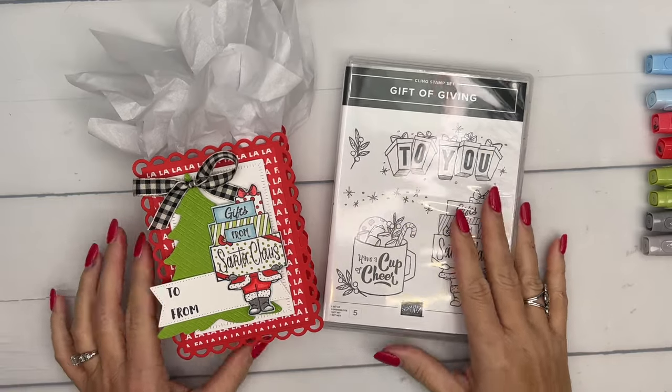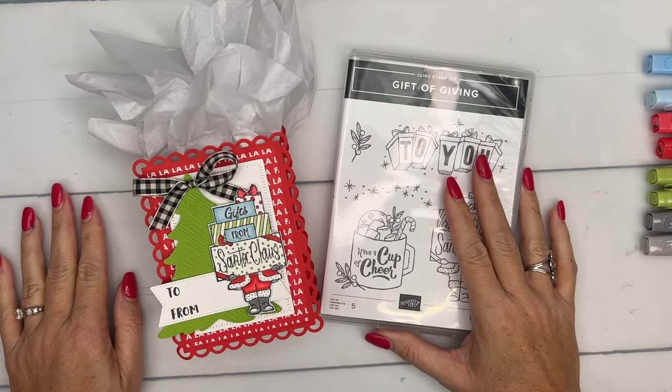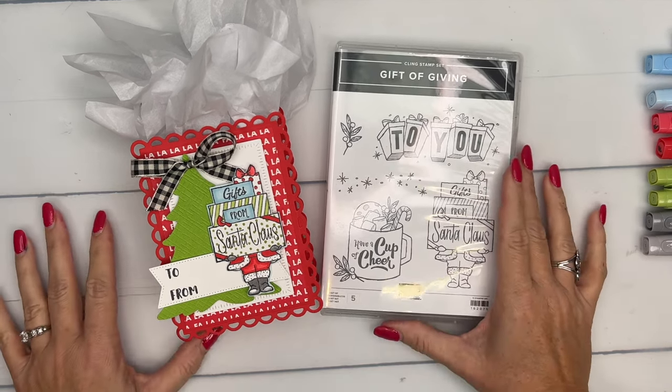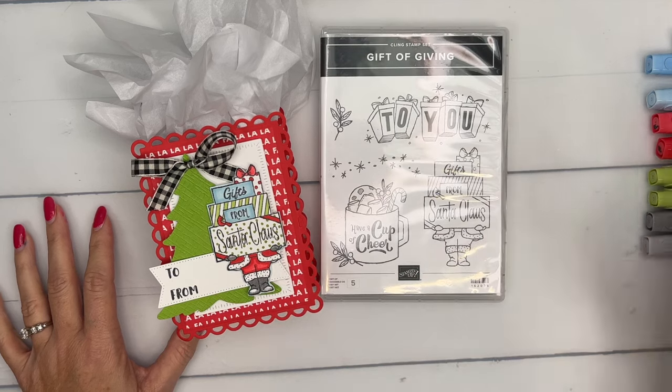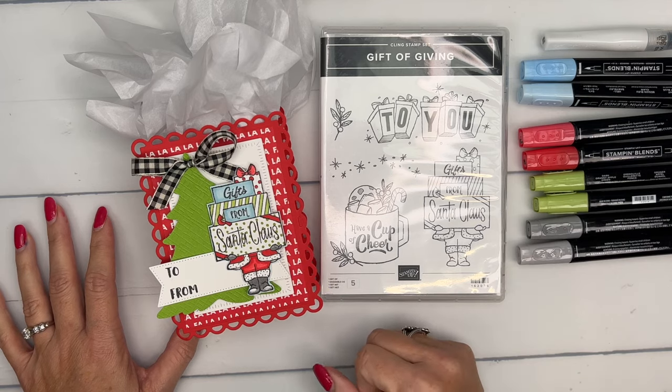Hey everybody, Erica Sirwin here from Pink Becker Designs. Are you ready for Christmas? I don't know, I don't think I'm ever ready, but it's time to start thinking about the treats and the gifts we want to give to people. This week I'm featuring the Gift of Giving, a really fun stamp set that's perfect for using your Stampin' Blends, which you guys know is my favorite.